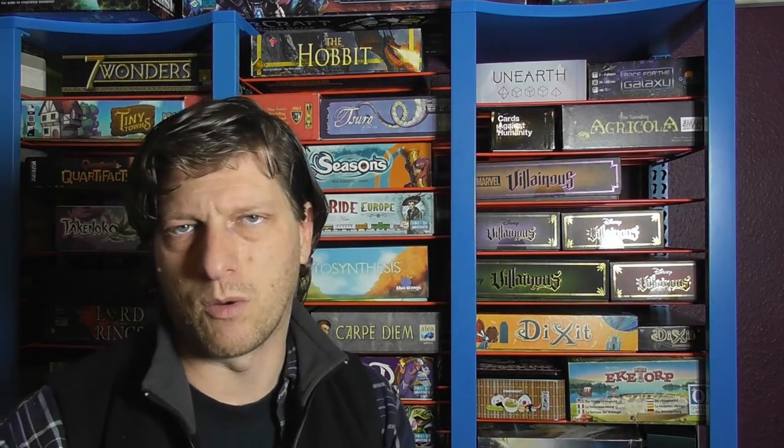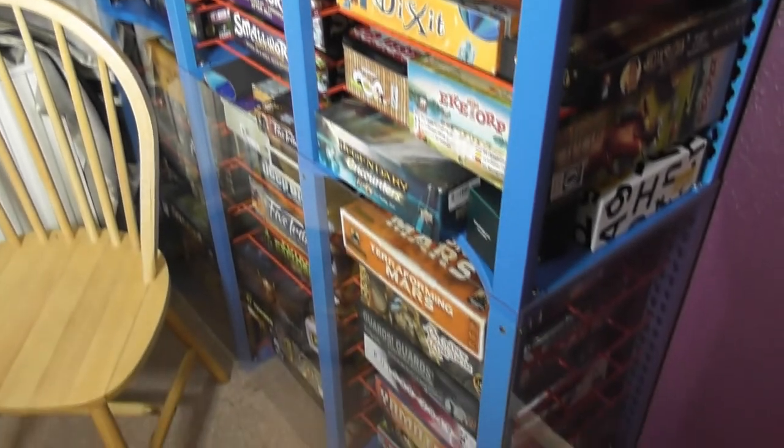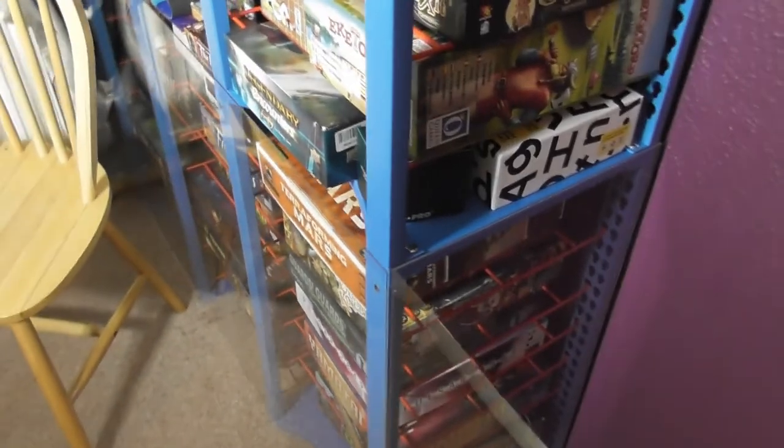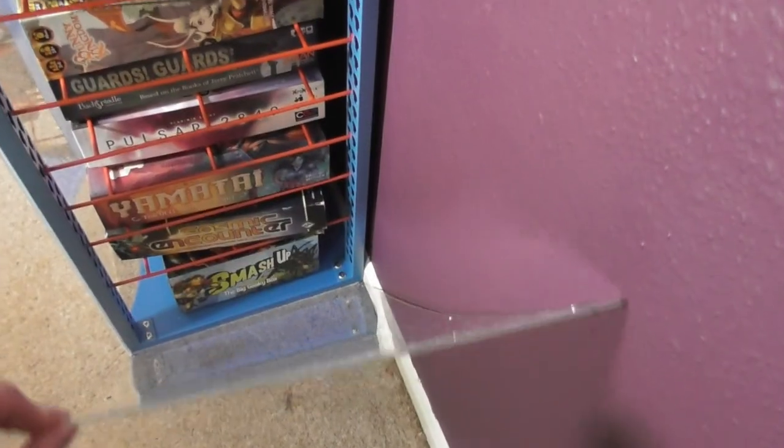You get three shelves between two units. You can get double width shelves, but I opted for the narrower ones. And then finally, if you look at the bottom half — it may not be that obvious — but I have got a magnetically attached piece of acrylic plastic, just to protect my games along the bottom.